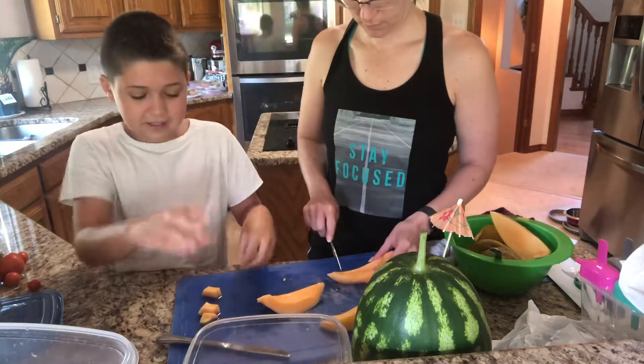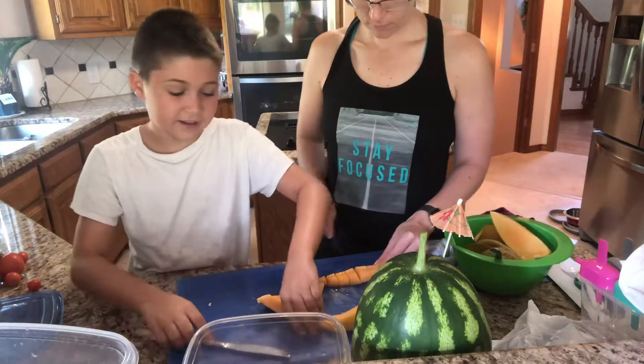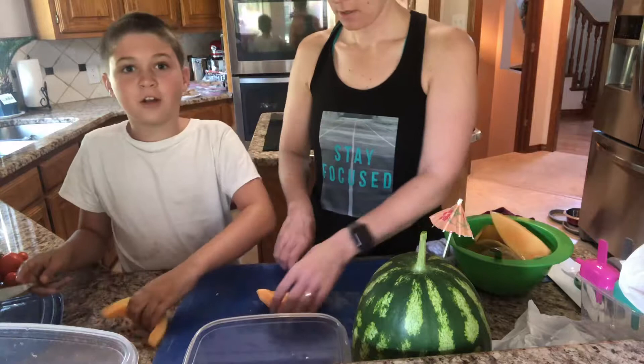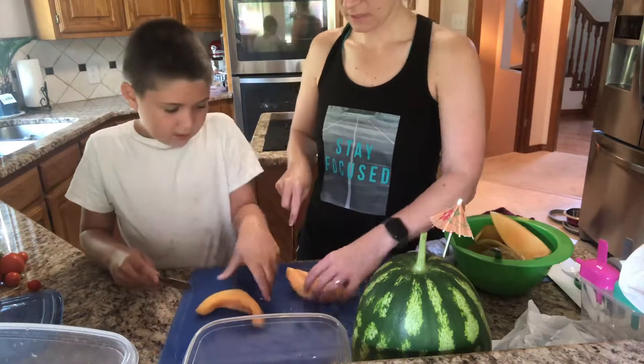Don't cut as fast as I just did because I thought I was going to cut off my finger. That would be bad. I've already almost cut off my finger — I don't need more scars. Is the scar still there or is it gone? I don't know.